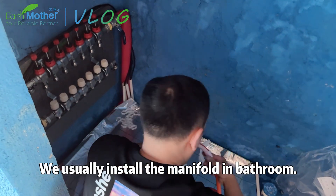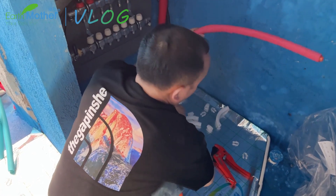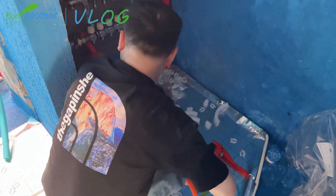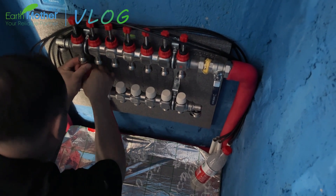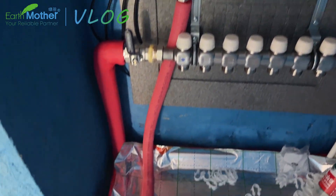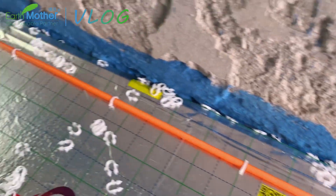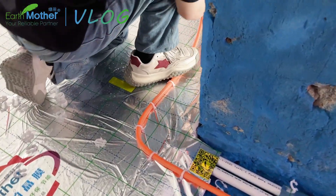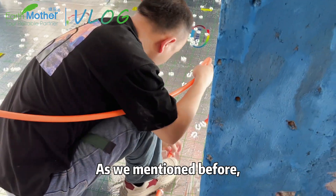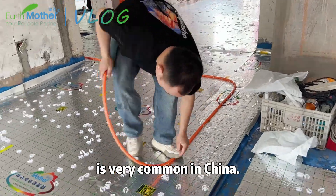We usually install the manifold in the bathroom. As we mentioned before, this kind of floor heating installation method is very common in China.